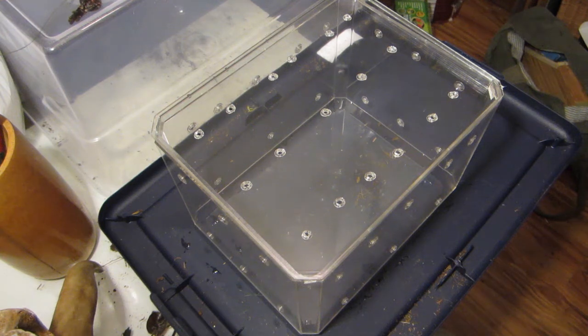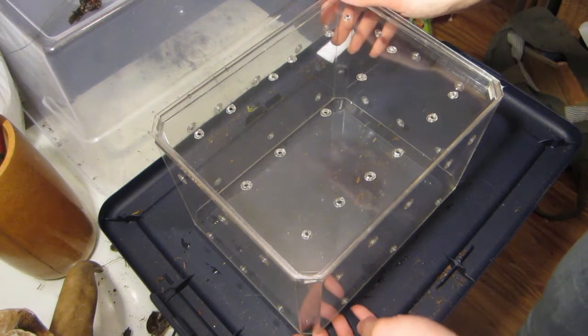Hey guys. Today we're going to do a rehouse. One thing that has always bugged me about my collection is I use Tupperware a lot, and that's understandable for smaller slings — you're not really putting too much money into something that's just going to outgrow it. But what I want to be able to do is get really nice enclosures for my females, even as they're still growing. I just want pieces that will work as a display.